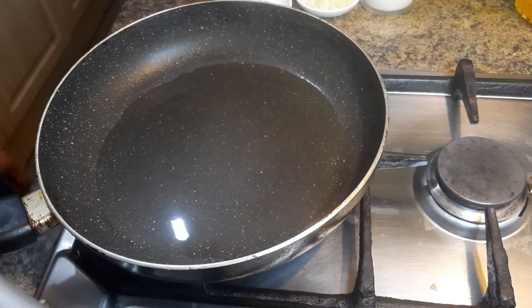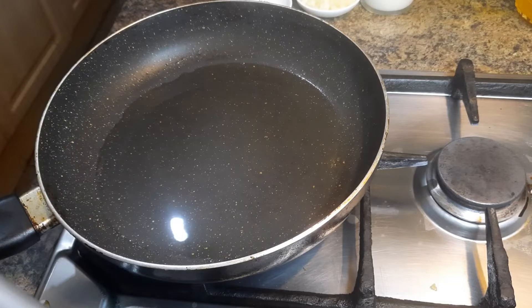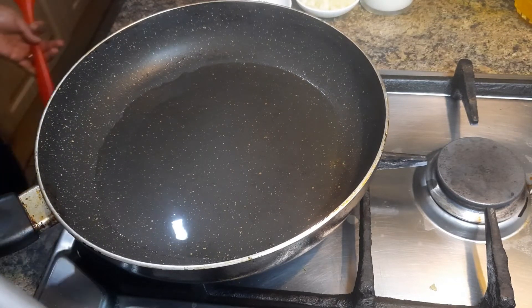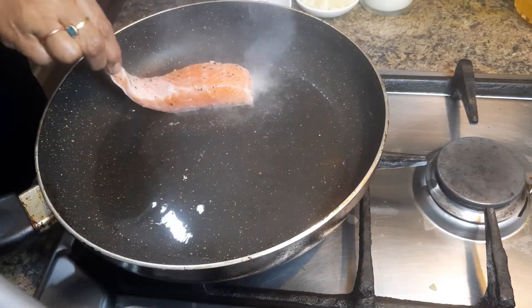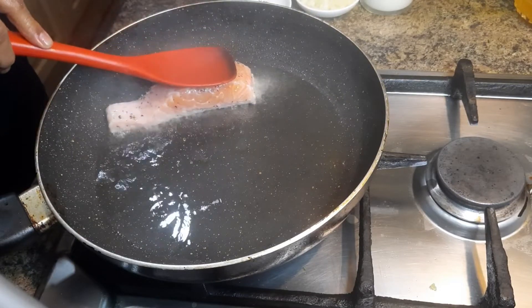Now take a frying pan, and when the pan is hot add some olive oil or cooking oil. The oil is hot now, so I am going to add the salmon fish skin-side down.